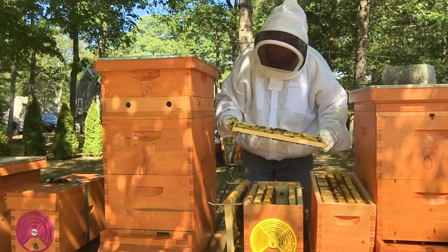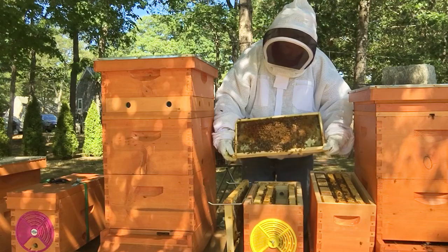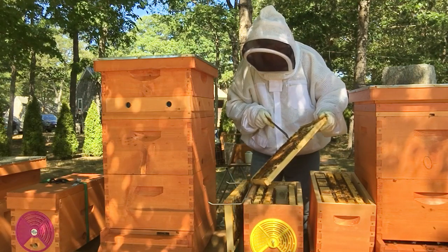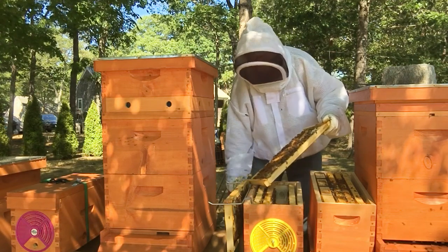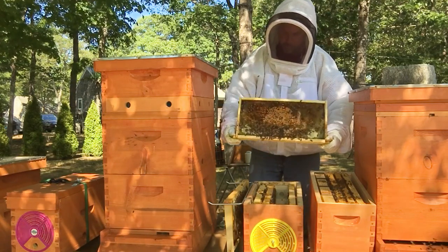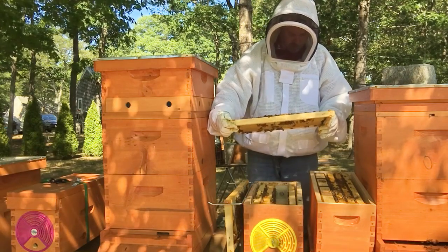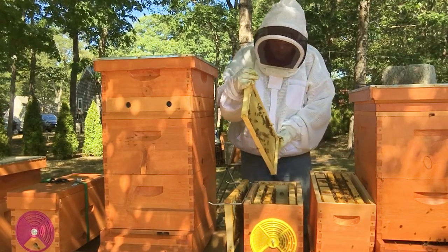It's just drawn comb, nothing on it. Kind of funny. Queen cups, ladies — seriously? Look at that: capped brood, brood in there, pollen, honey, and then this is the drone zone that they're just stuffing with nectar. That's not even the outer frame.